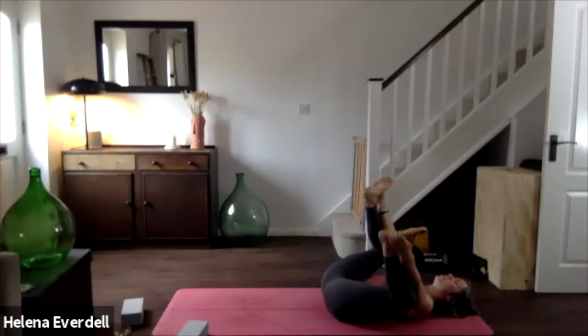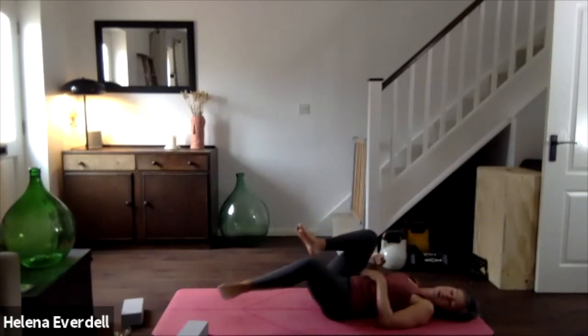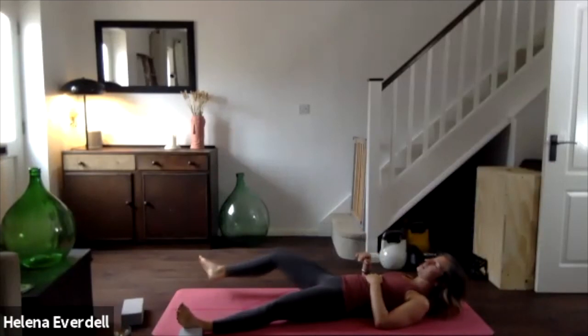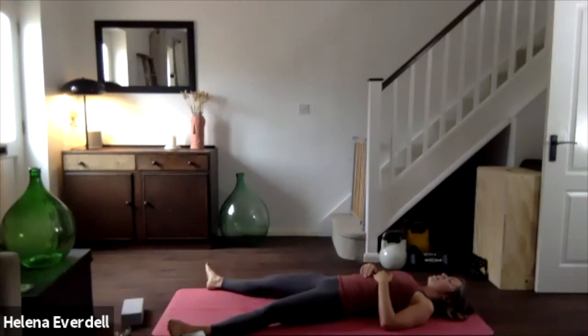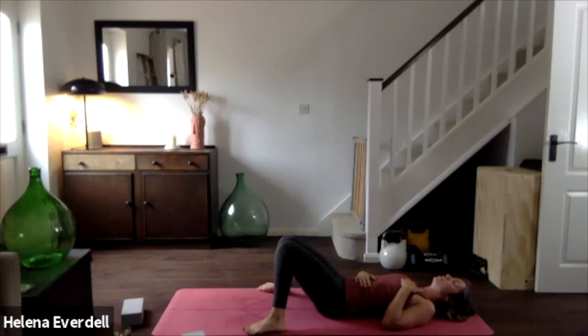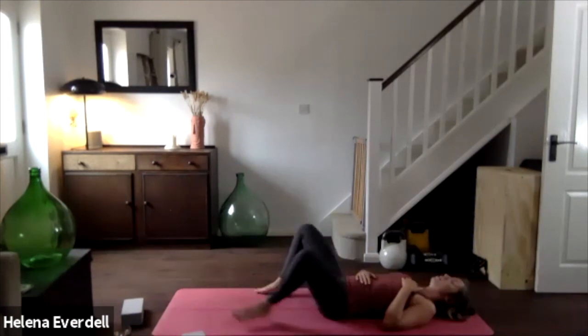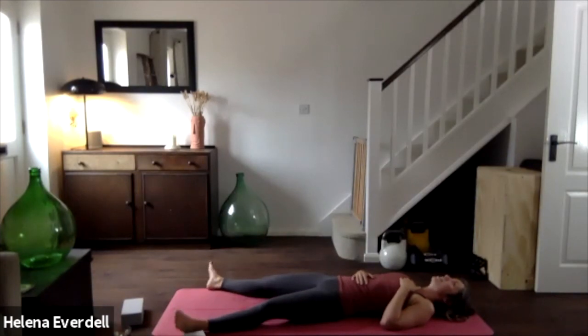Or you can make your way into your shavasana by letting go of the feet, lengthening the legs out as wide as the mat, toes falling out, heels in. Today we're going to place the left hand on the chest and the right hand on the belly. If the legs being long is uncomfortable for your back, you can have the feet into the floor with knees bent and just allow the knees to fall in. We're just going to spend the next five minutes with our breath.